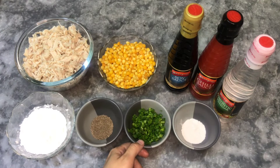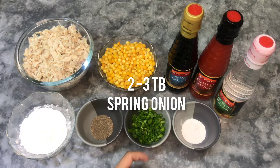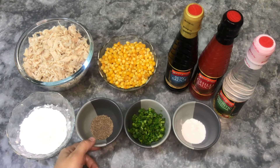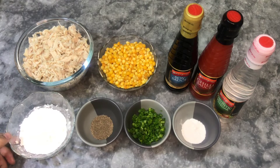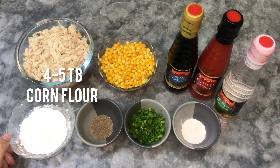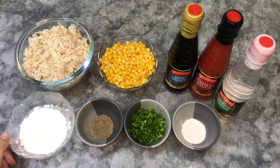I will add 2 tablespoons of spring onion, 1½ teaspoons of black pepper, and 4-5 tablespoons of corn flour — depending on the quantity of your soup.